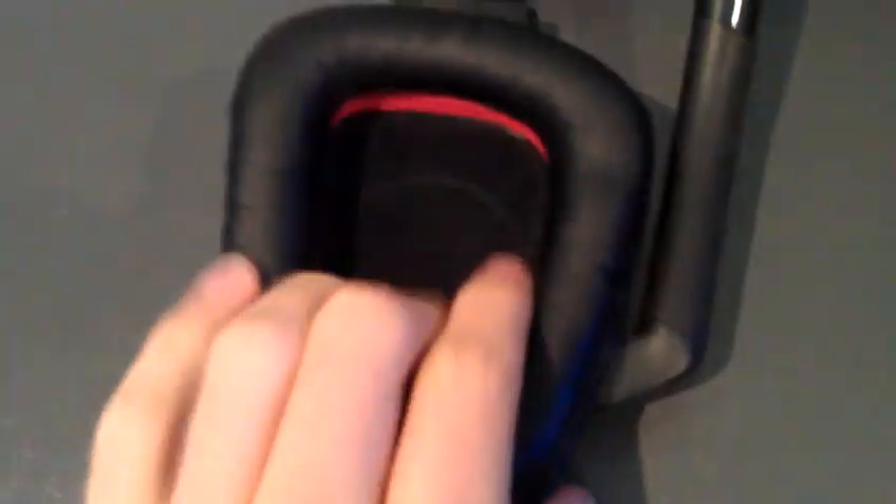Turn it around — nice padding, leather-ish I guess, and red on the inside. There's a little LED to indicate that the microphone is off, and nice little leather padding on here as well. And up there it just says G930.